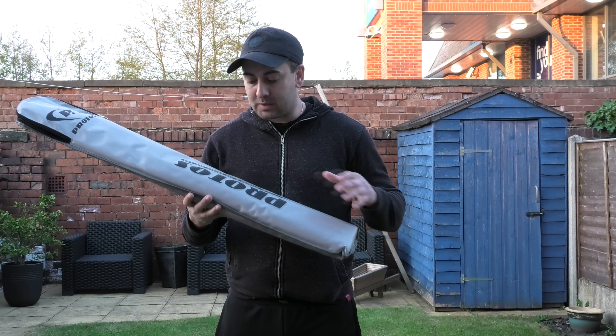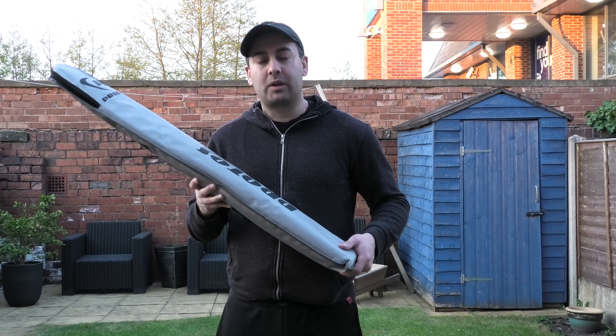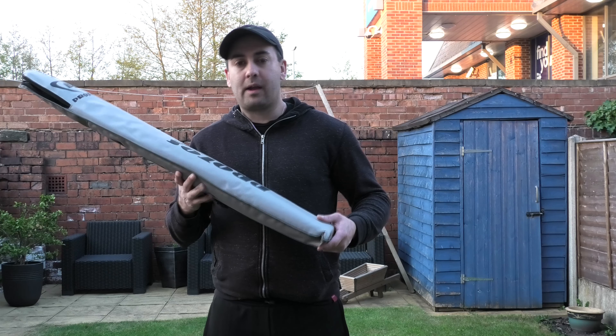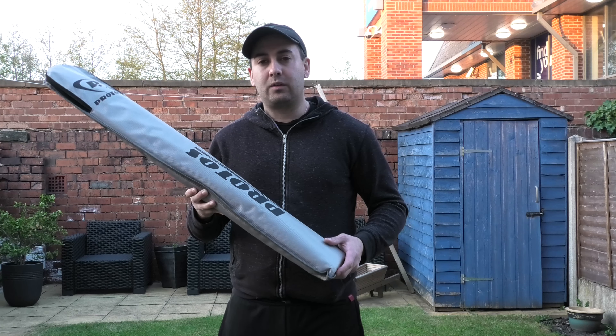Hi guys, it's Annie from Eclipse Allsports. I'm just wanting to bring you another Protoss Cricket Bat review, and in this one we're going to be looking at the Protoss 1000, which sits just above the 500, so it's like a grade 3 offering at £149.99 — really good value for money.